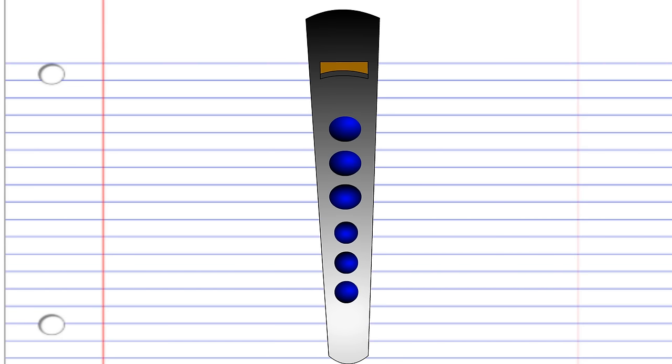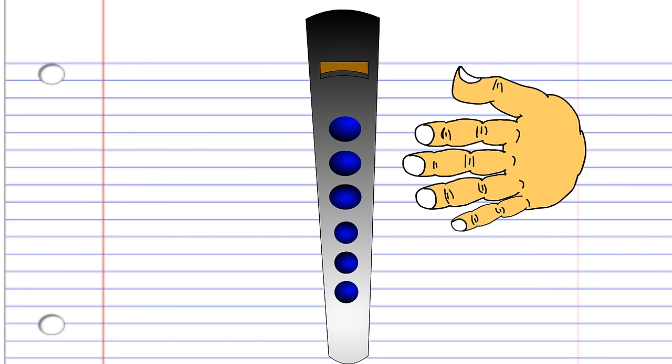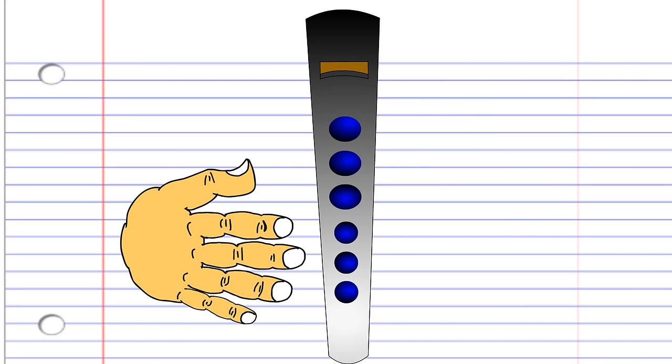When holding your penny whistle, remember that your left hand is positioned closest to your mouth and uses fingers 1, 2, and 3 to cover holes 1, 2, and 3. The right hand is positioned so that fingers 4, 5, and 6 can cover holes 4, 5, and 6.